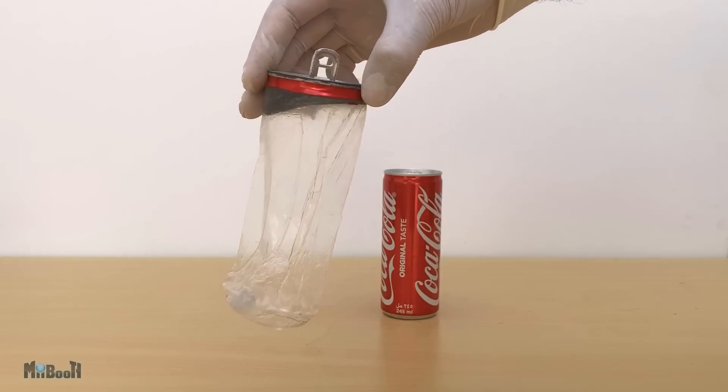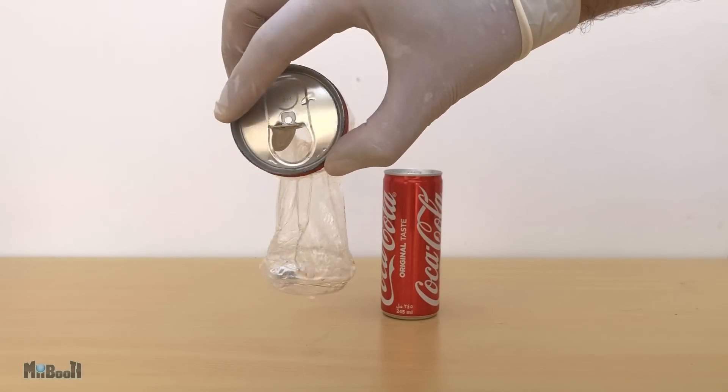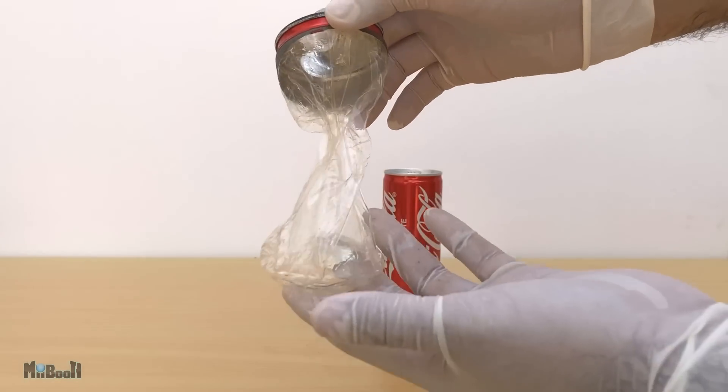If you're concerned about plastic consumption, according to Health Canada, to reach the tolerable limit of bisphenol A you would have to drink 940 cans per day.